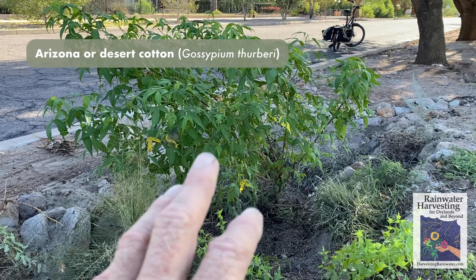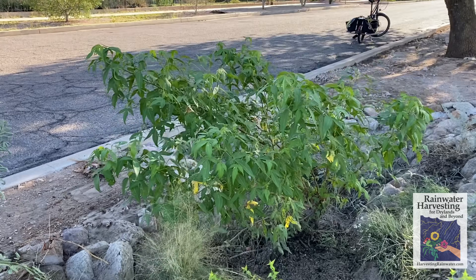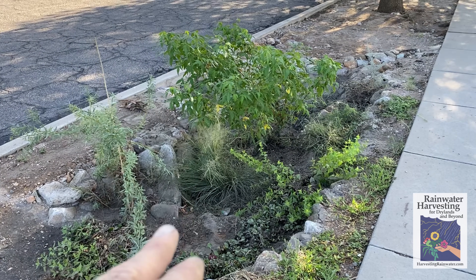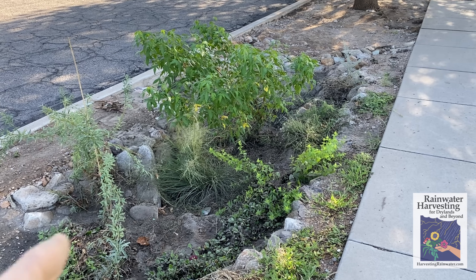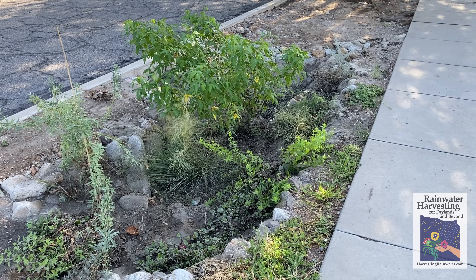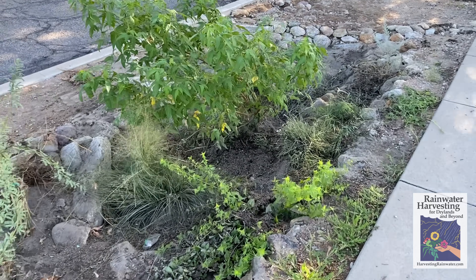As these plants grow — like this Arizona cotton, it's really good and big now — there's no problem. The need for maintenance is reduced over time. It's just key that you do this in the early months after planting, when stuff is still small. It gets more resilient with time.